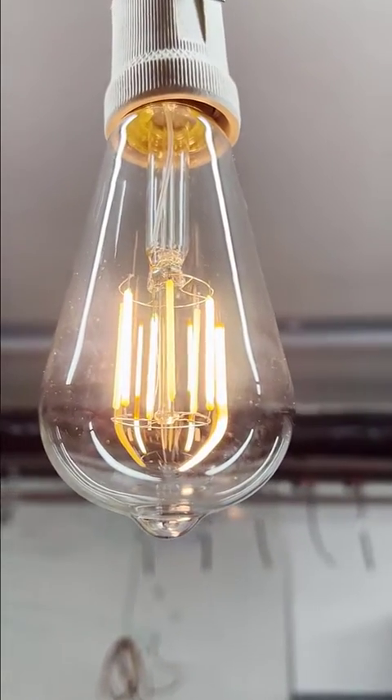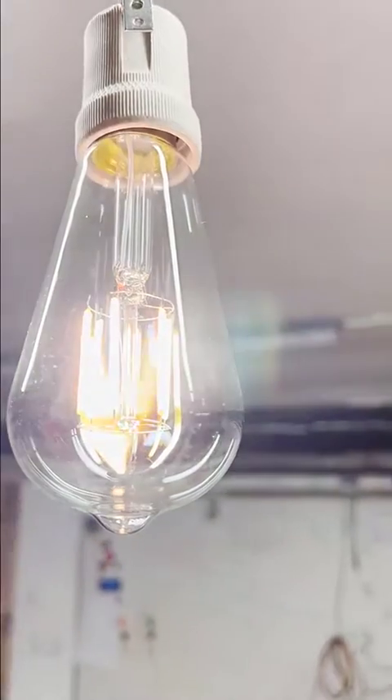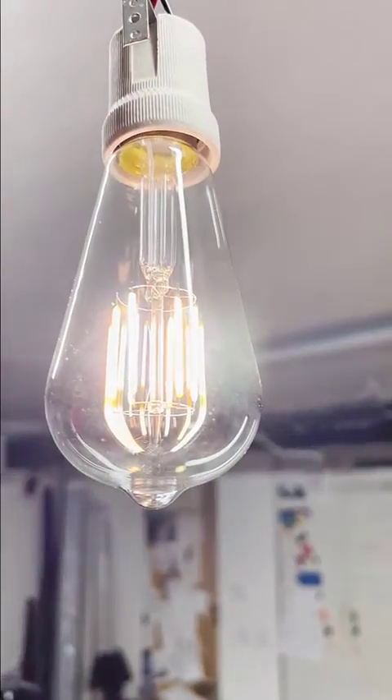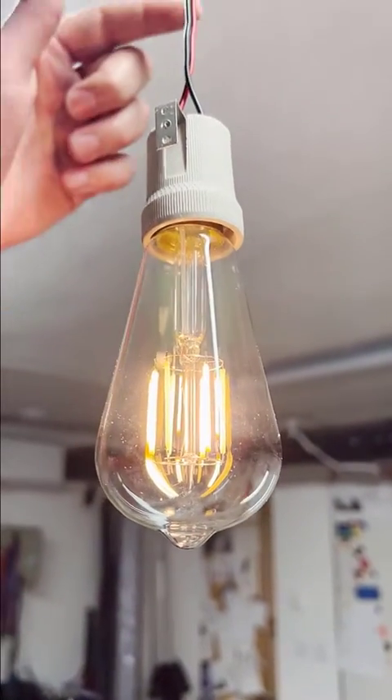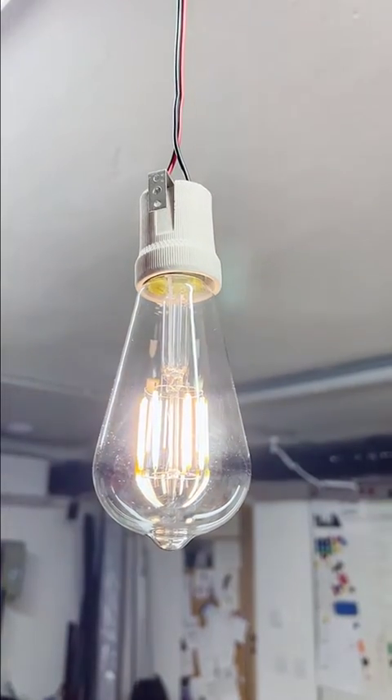You would call this an ordinary bulb, but check this out — I have two color temperatures, warm white and cold white, and as you can see I only have two wires going into the bulb. How is it possible that I can change the temperature?